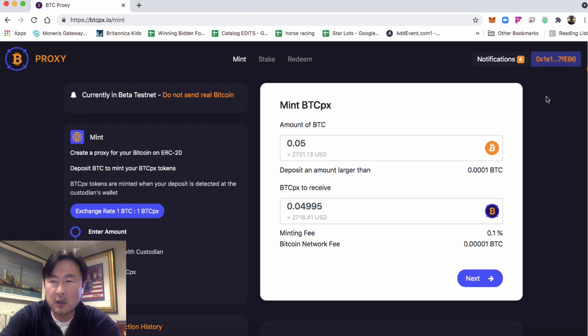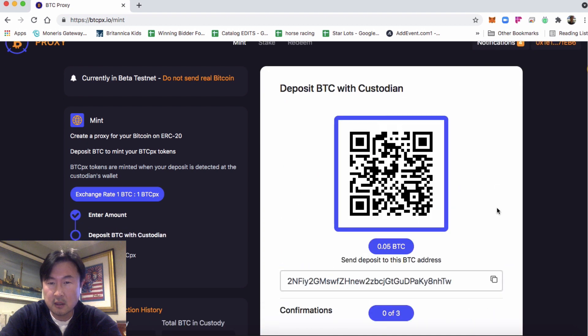Check up at the top here to see whether or not your MetaMask is connected. This orange address preview tells you that you're connected. If it's red, that means you're on the wrong network. Click next and the system generates a deposit address for you.